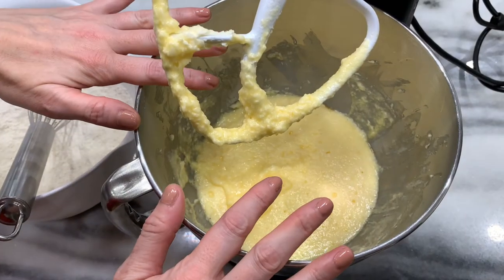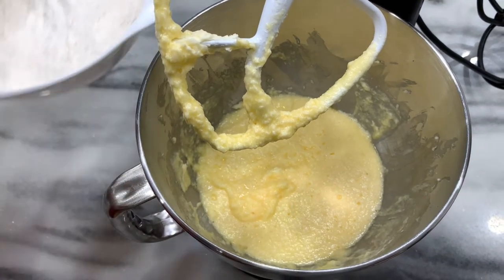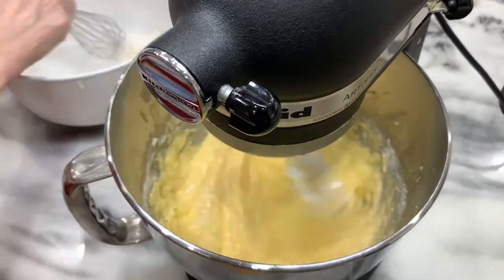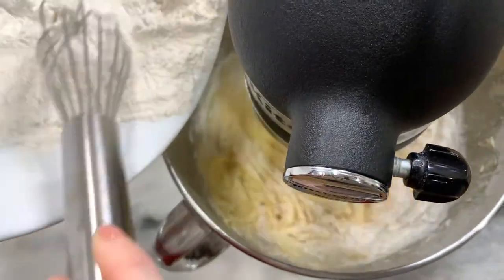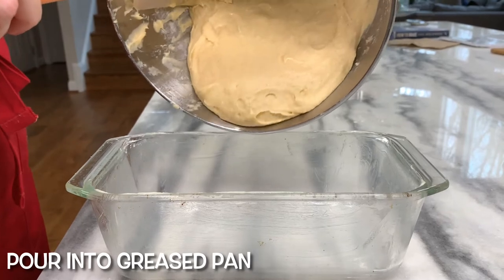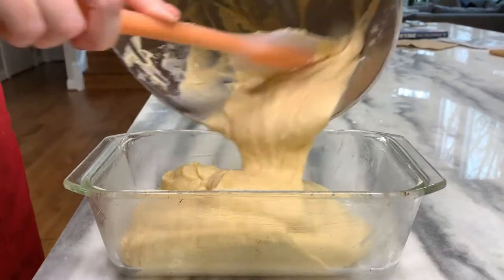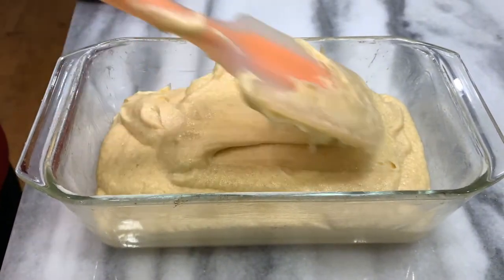Alternate adding your wet and your dry ingredients — dry first, and dry should also end. A little bit at a time. Pour batter into your prepared pan and smooth the top once it's in there as best you can.